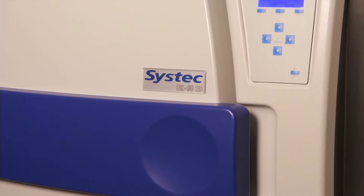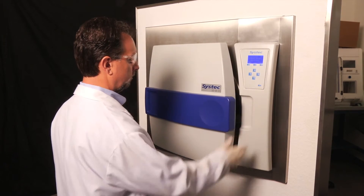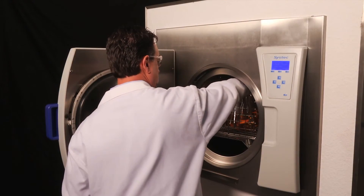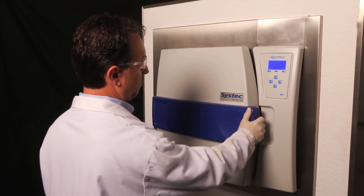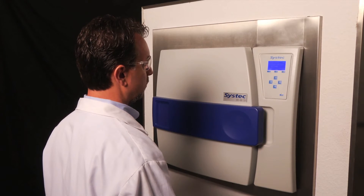To open the door, simply press the button on the front of the control panel. A locking ring releases and the door is easily opened. To close the door, simply press the door shut. The locking ring will automatically engage and secure the door in place for the sterilization cycle. There are no complex door mechanisms to turn, as often seen with competitive systems.